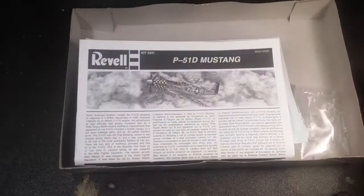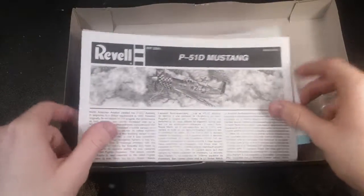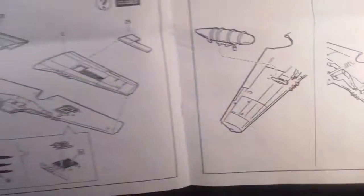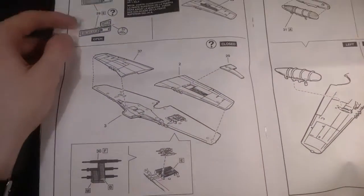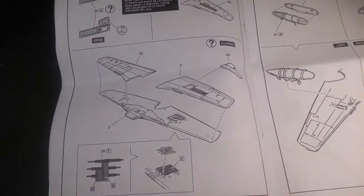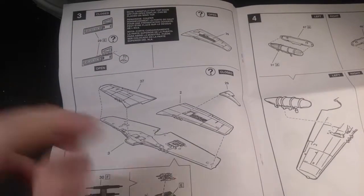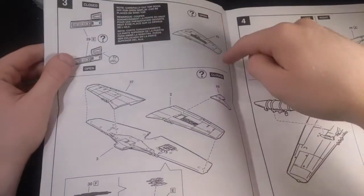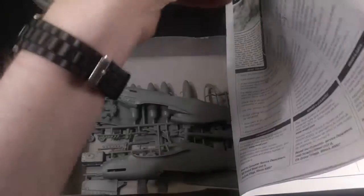So let's get to what's in the box. As usual, you have the instructions. Typical Revell instructions, pretty easy to follow, nothing too hard. There are some options you can do, such as — let's see if I can point this camera a little bit better — you can have the gun doors open or closed on the top wing, which is a really nice feature.